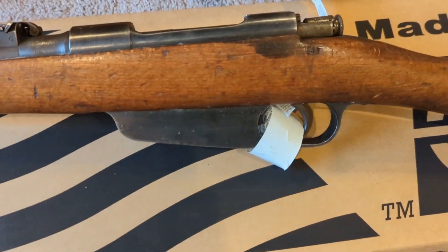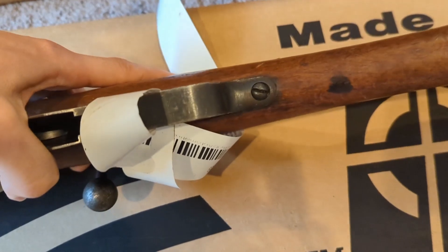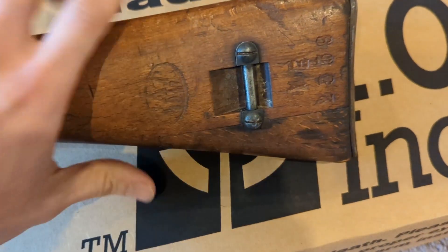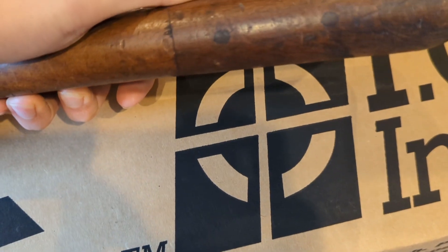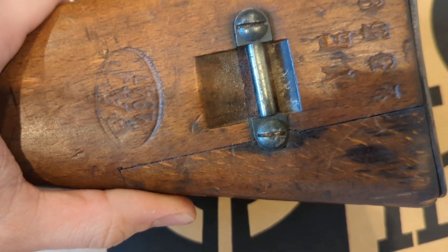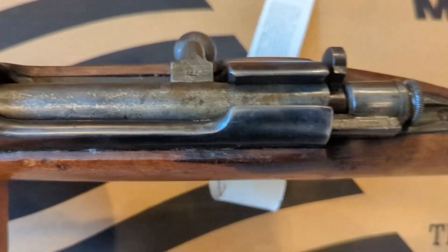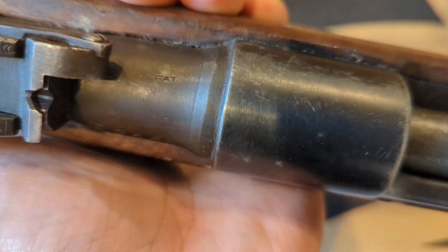So this first one here, the stock looks like it's in pretty good shape. I don't see any cracks or anything where you normally see them. It does look like they did a stock repair on this at some point — you can see there's a piece of wood here that looks like they attached. It's got a cartouche there, the 1947 date. Serial number there, another FAT stamp.